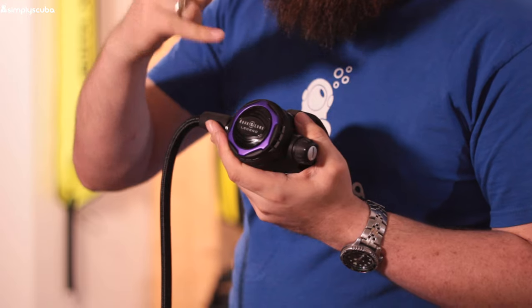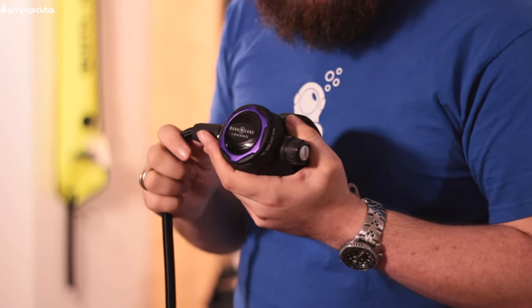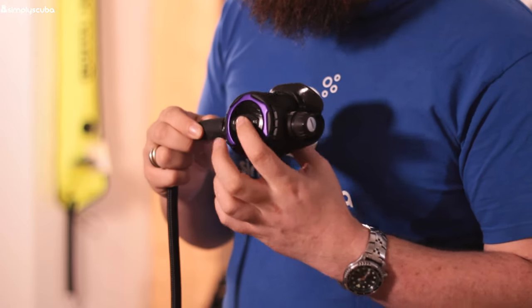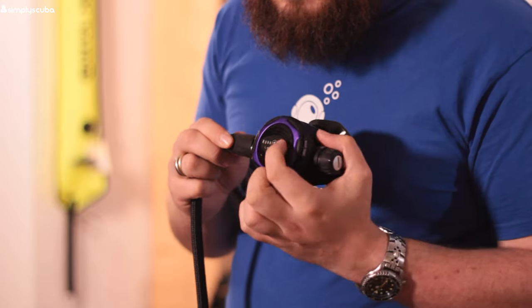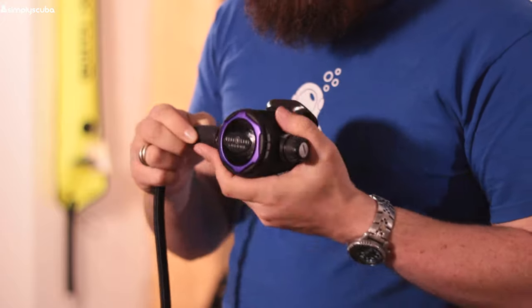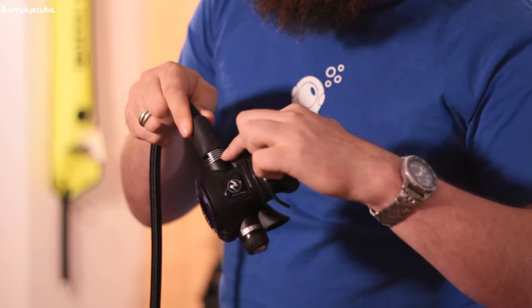Then we get to our second stage — this is the Legend LX Supreme in the Twilight configuration. That little bezel is silver in color — I'll show you that in a second. Solid front cover with the purge button, very easy to use. There's a rubberized logo on the front, giving a bit of texture if you're wearing gloves — something to grab hold of.